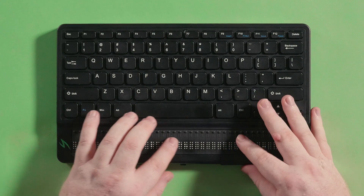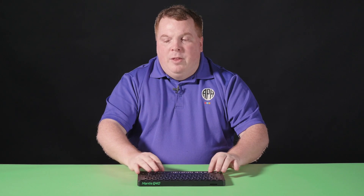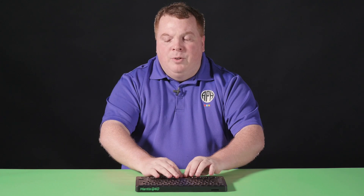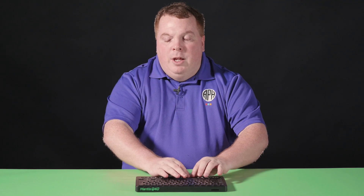What is Terminal Mode? Terminal Mode is how you pair with other devices such as a computer or smartphone by using either Bluetooth or USB-C. While paired, the screen reader controls the majority of your functionality. This includes what Braille is being displayed and what hotkeys you will use.